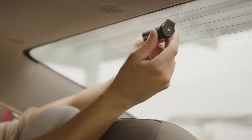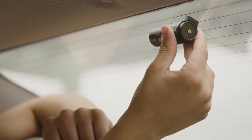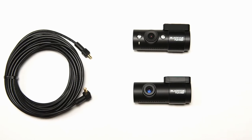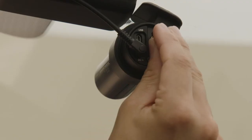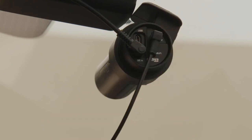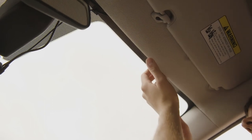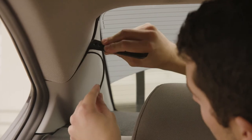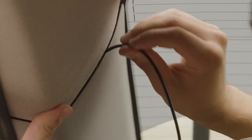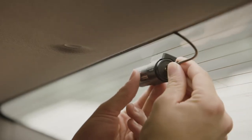Follow similar steps as the front camera to mount the rear camera at the top of the rear window. Pay attention to the orientation of the camera. Next, locate the included coaxial cable and plug the unit into the coaxial connector on the main unit. Secure the cable to the top of the windshield using a cable clip. Run the cable in the space between the windshield and headliner, continuing along A-pillar, B-pillar to C-pillar at the back of the vehicle. Here you can hide the excess cable. Finally, plug the cable into the rear camera connector.